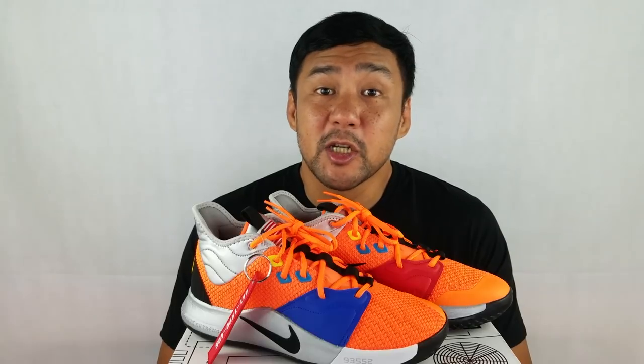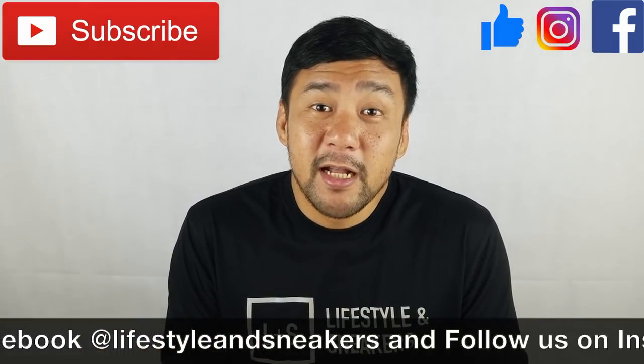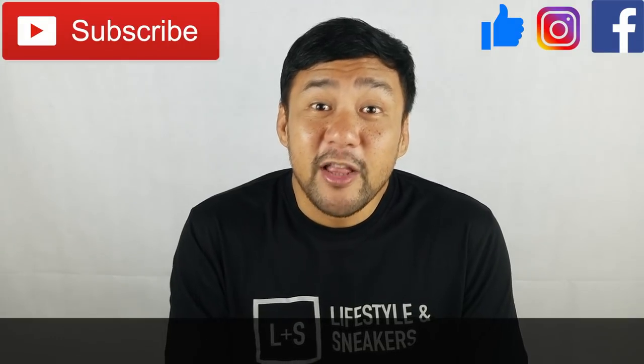I'd like to take this opportunity to say thank you to all our subscribers — thank you for supporting us and believing in us. We promise to give you more quality content in the future. I'd also like to thank Mr. Carlo Ople for helping us promote our channel on his YouTube channel. I hope you liked this video — if you did, please press the thumbs up button below. If you haven't subscribed, please press subscribe. Also please like us on Facebook and follow us on Instagram. My name is Froylan — until next time!